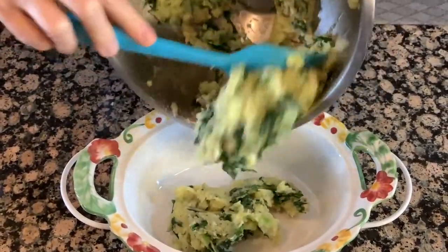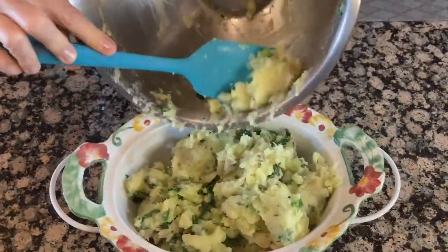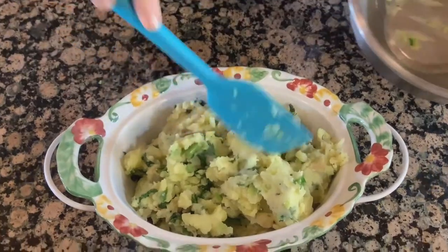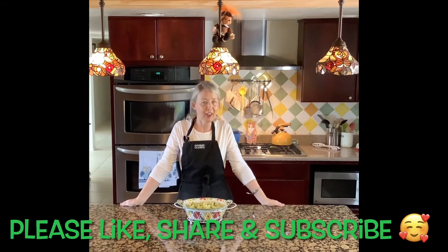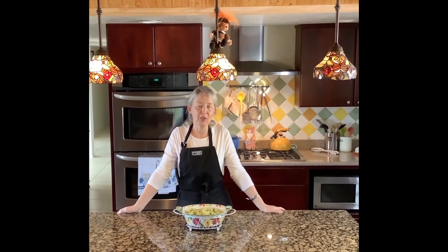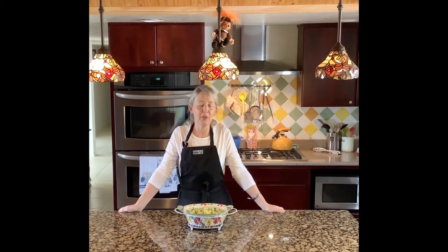I'll put the potatoes into a pretty serving dish. So there you have it — rustic mashed potatoes with kale, garlic, and rosemary. They're really delicious, I hope you'll give them a try. And they're not only just for Thanksgiving — you can make them any time of the year. They're a great side dish, and I've been known to eat these for breakfast with a little fried egg on top. Very, very good. Thank you for watching, and I'll see you next time.